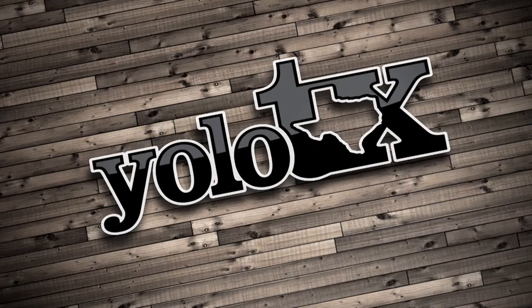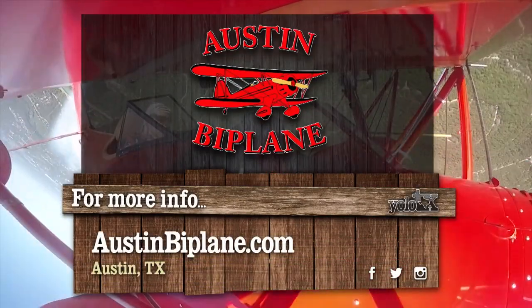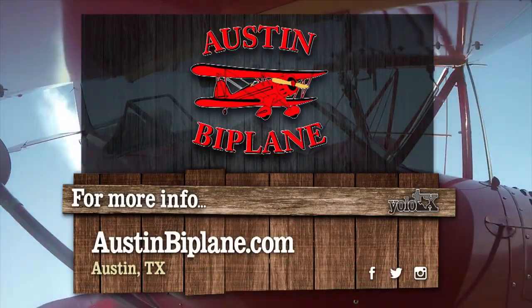We're gonna head back to the studio — we'll see y'all later, bye! Want to take to the skies? Head on over to AustinBiplanes.com for more.